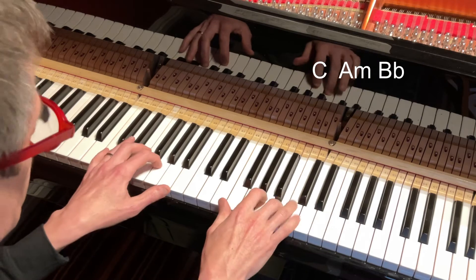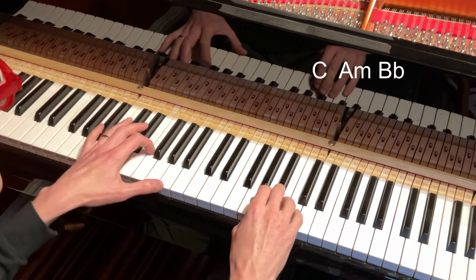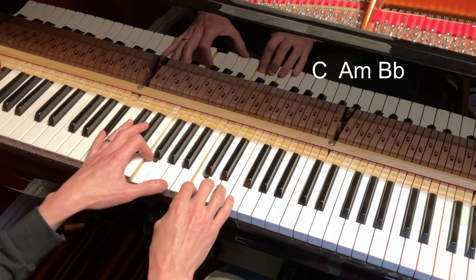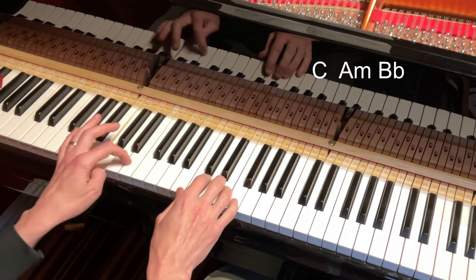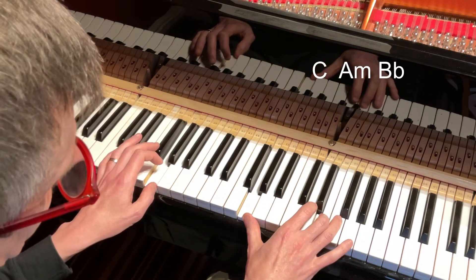And watch again — A minor, E flat major seven, C — maybe. There you go.